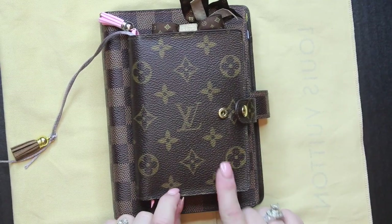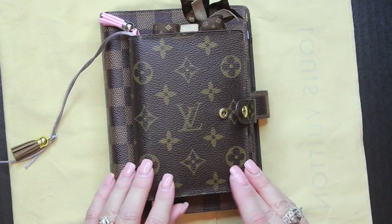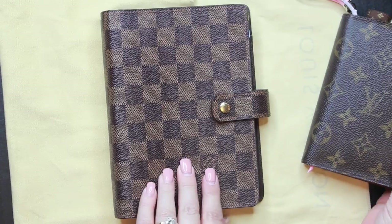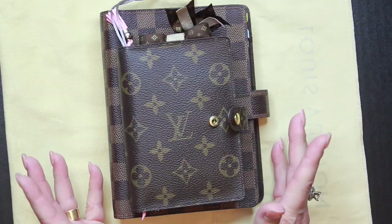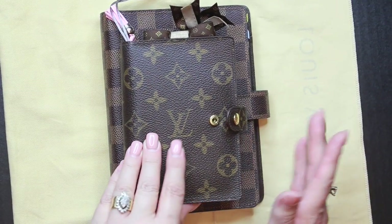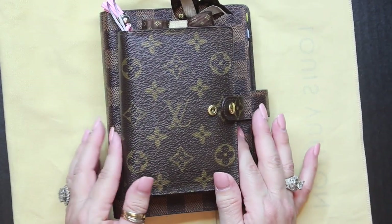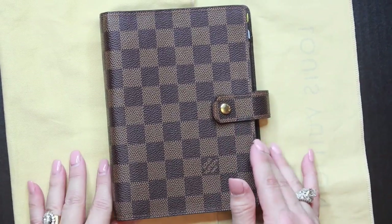I don't know why I doubted myself, because honestly I've had a planner of some sort ever since high school. I've always used either a full-size planner or one of those little pocket calendars you can get for a dollar. So investing money in a Louis Vuitton agenda cover means you want to be sure you're going to actually use it.